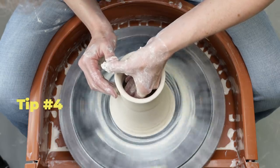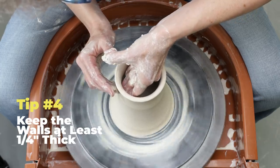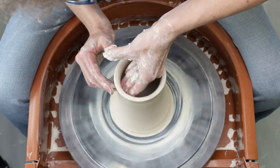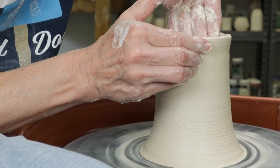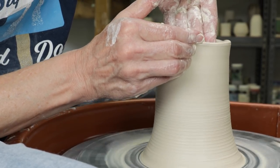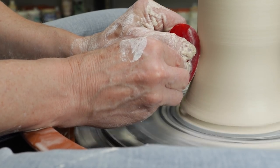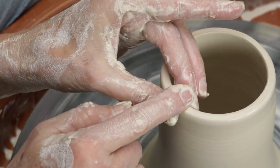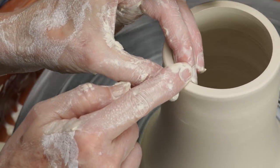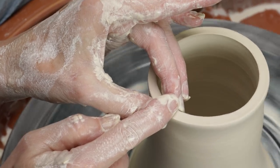Tip number four: as you work the clay upward, don't thin the walls under a quarter of an inch thick. You'll need that thickness as you begin to choke the clay to close it up. If the clay is too thin it may tear as you squeeze it inward. Here you can see where I'm tapering the clay inward as I pull the walls up. Once I get the height that I want, I use my fingers to create a jig to compress the rim of the form — this will help thicken the wall. Now I'll prepare to choke the neck of the piece.